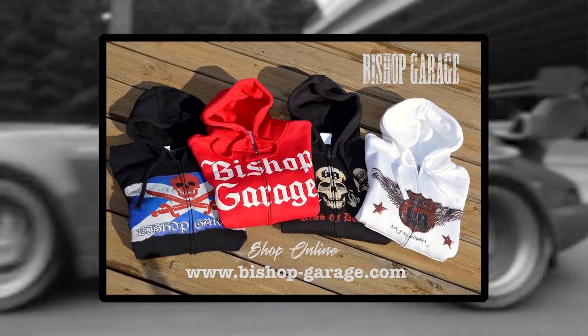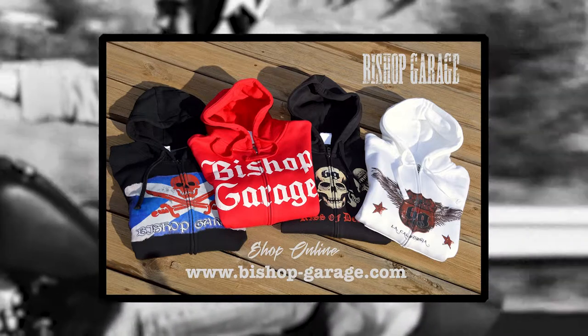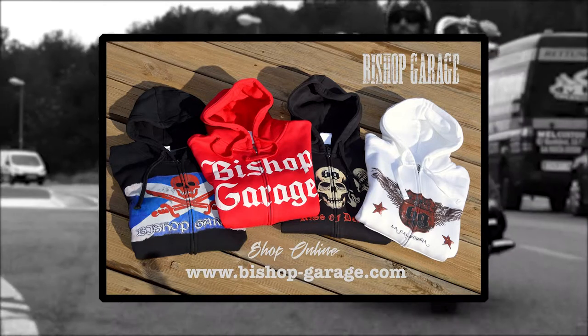It's the new show Bishop Garage. Check out our merchandise at www.bishop-garage.com